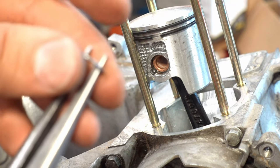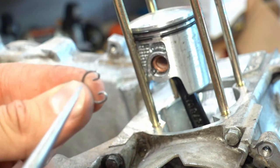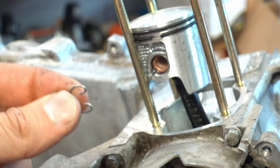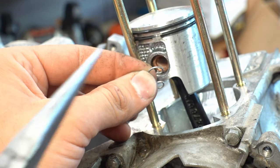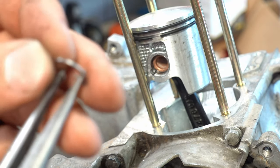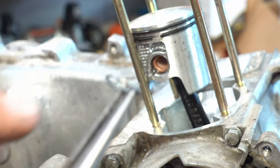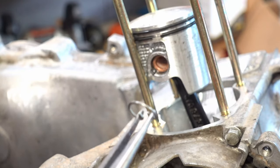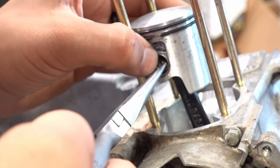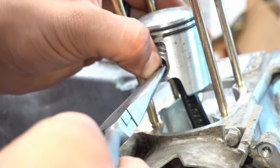I'm going to take these hemostats and pinch this C-clip just like so. Not all clips are going to be like this — not all of them have this bend. If they don't have the bend, you typically get one side in and then work the other side in, but you don't want to scratch the piston. Just squeeze down just a little bit — if you squeeze down too much you're going to deform this clip and it's going to come out. Just squeeze just a little bit. There it goes, just like that.